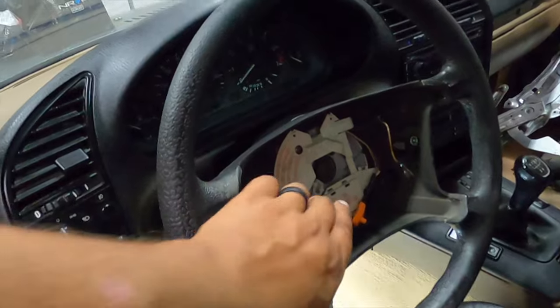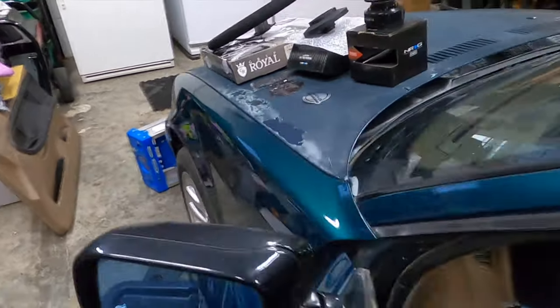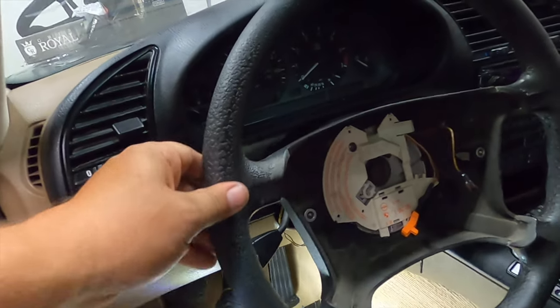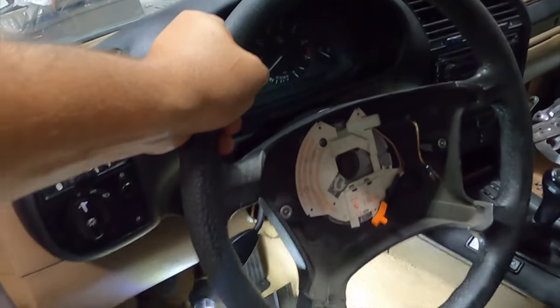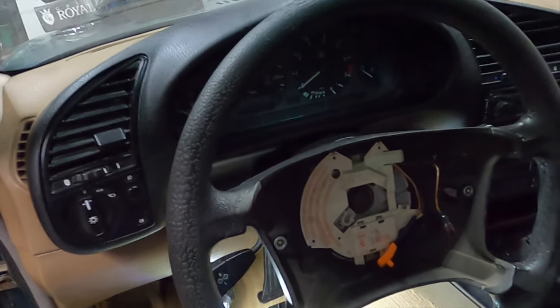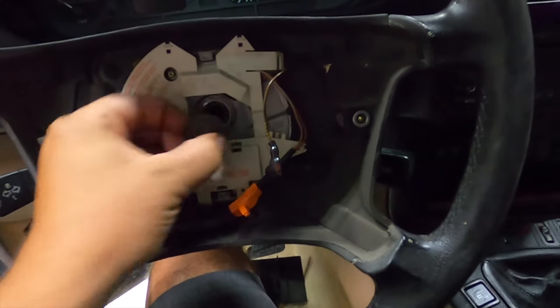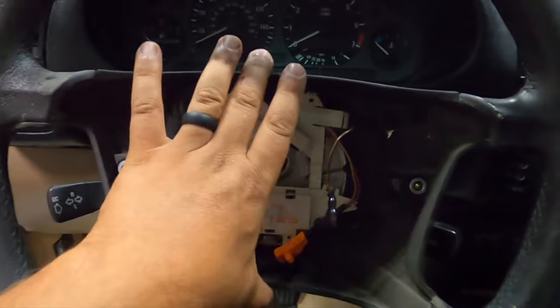Next you want to take a 16mm socket and remove this bolt. Make sure your wheels are 100% straight and your steering wheel is straight. Then as you go to loosen this, don't put your steering wheel all the way to let it rest on the lock — do not do that. You'll end up damaging other internal parts of the steering rack or the steering column. Best thing to do is take an impact gun and just buzz it right off. Make sure your steering wheel is straight.